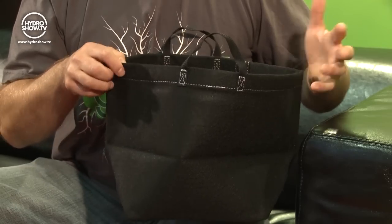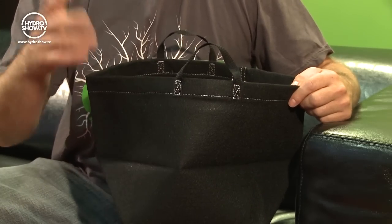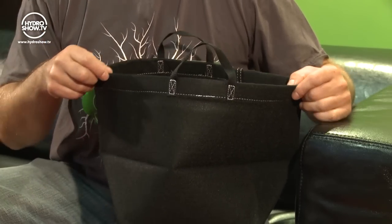So why would somebody use a fabric plant container rather than the conventional plastic plant pot? Well, the reason they use the fabric plant container is air root pruning. What happens in the fabric plant containers is when the roots grow out to the inside edge of the plant container, the root tips will get trapped in the loose fabric. And because it's porous, the air on the outside of the container will prune the tips of those roots. That's air root pruning.